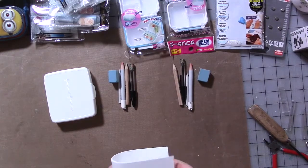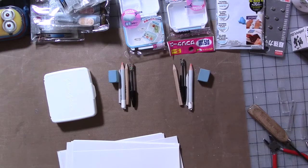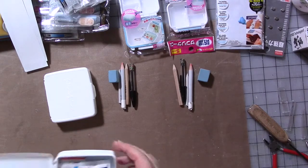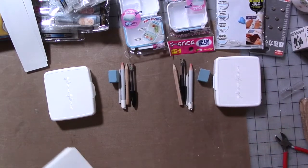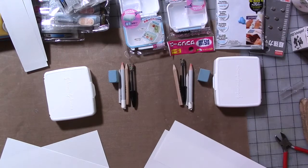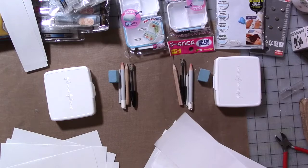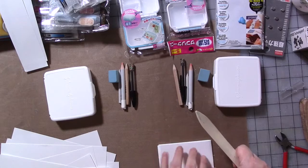The next thing we want is a journal. I have a bunch of scrap paper I need to do something with, so I'm going to grab a bunch of a similar size. I'm actually making two of these since I have two boxes. We're going to divide the paper in half, fold the pages in half, and crease it with my bone folder.